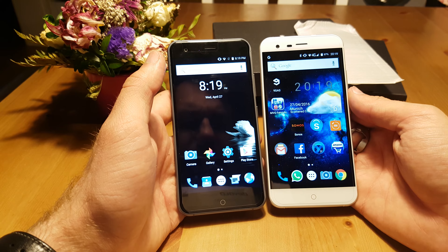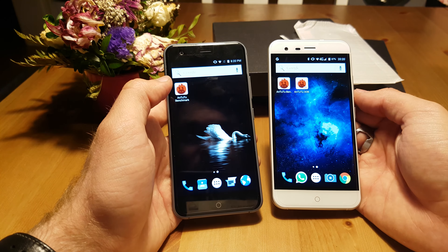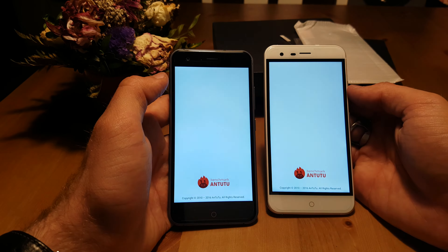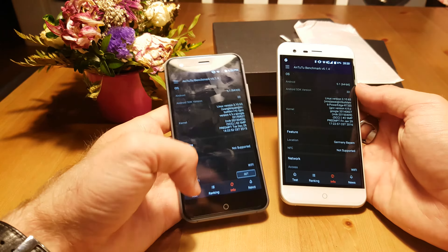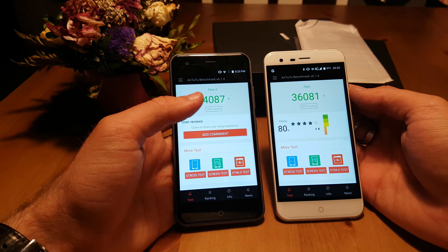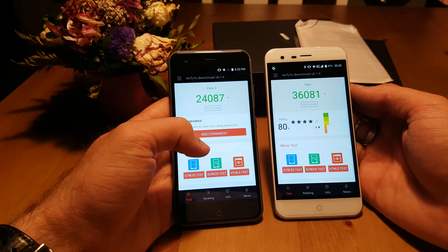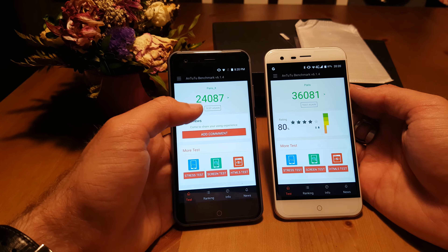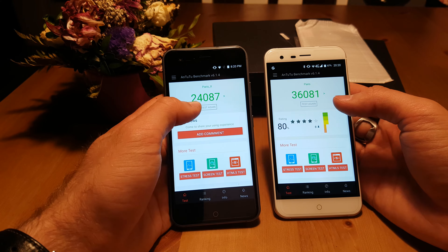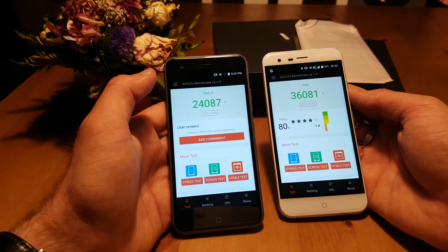Both phones run Android 5.1 right now. Android 6.0 is supposedly coming in April — it is April right now but we haven't gotten the update yet. Let me start a benchmark just to show you the differences in ranking. Now you can see the big difference between the 10 bucks you save if you buy the Paris X instead of the Paris. You have about 50% more performance on the right side in the benchmark, so the Paris is better for gaming than the Paris X.